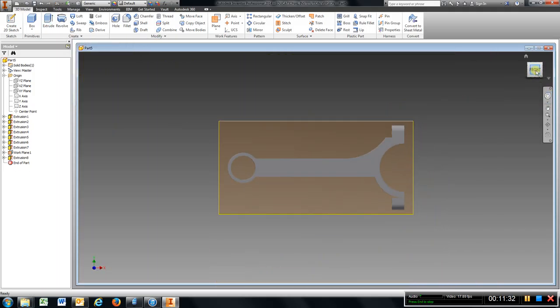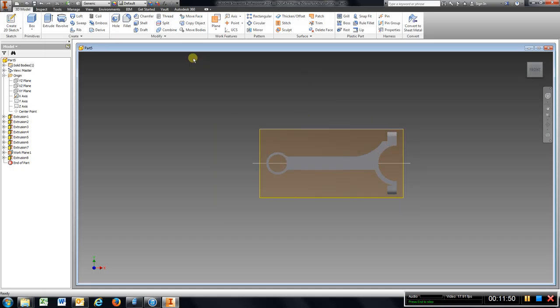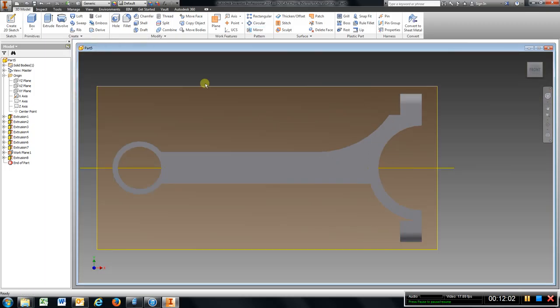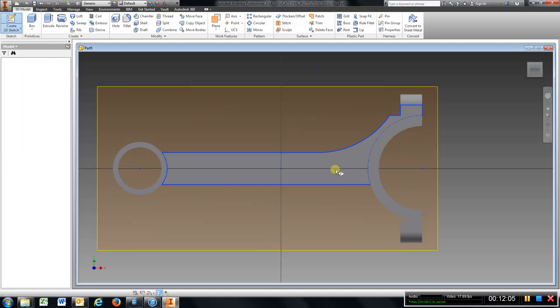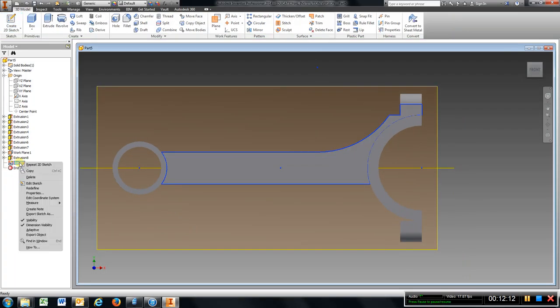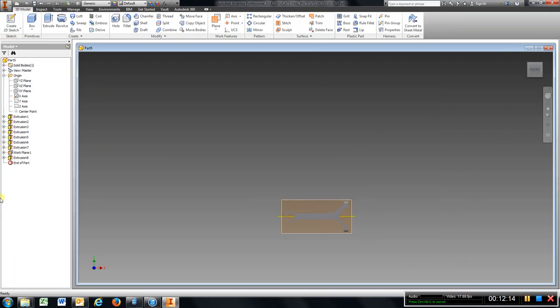Now we are going to do the same thing for the bottom. I am going to go back to sketch on this area. Finish sketch. I am going to come over here and delete that — right click, delete — and I am going to turn off that work plane.